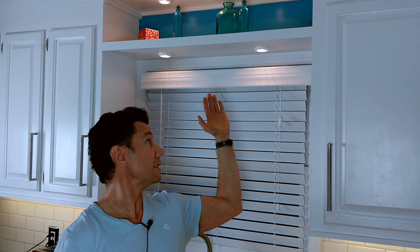Hi everybody! In today's episode I want to show you how to install a farmhouse kitchen sink, paint your cabinets, install recessed lights and butcher block countertops.